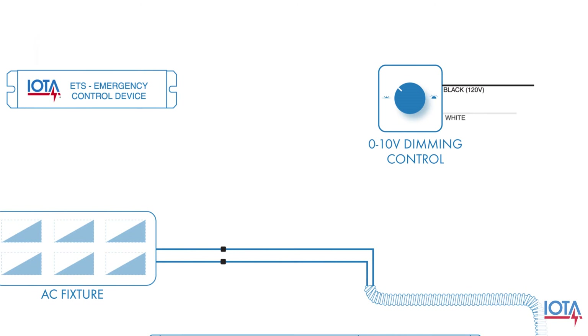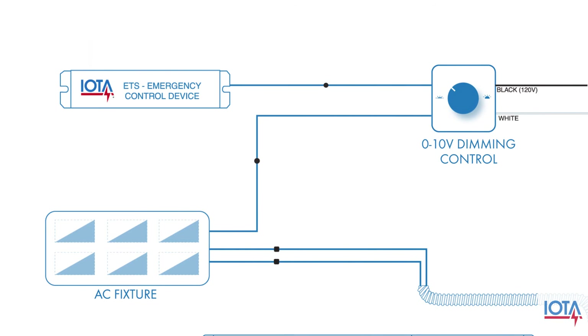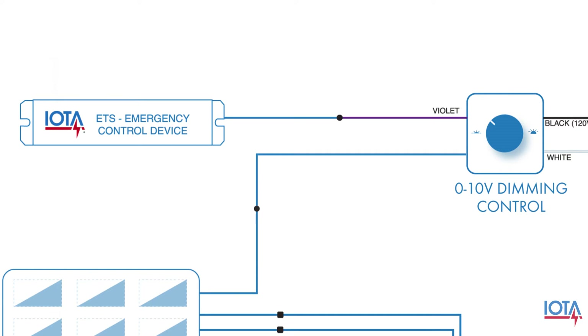After wiring power to the dimming control based on its manufacturer's specifications, the ETS will interface with its output leads. The violet lead from the dimming control will connect to the blue lead from the ETS.